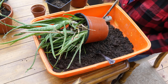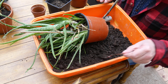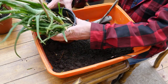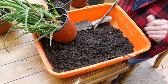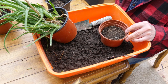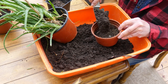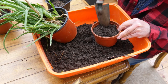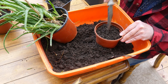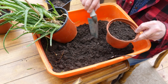Anyway, let's crack on. For this repotting process we need our aloe veras — there they are, that's one pot — and we need some pots to pot into. These are just filled with some ordinary seed or cutting compost, but really any sort of compost will do. They grow anywhere, they're quite happy little plants.